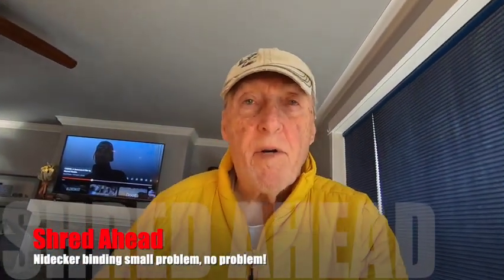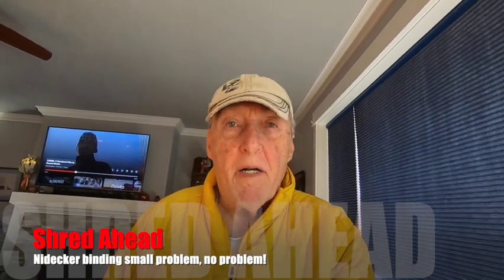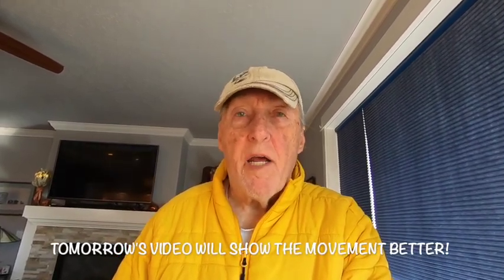It's the 28th of November and I'm sitting around figuring out what I could do because I can't be out on the snow. I'm going to go over a little bit about the Nidecker binding and the issue that I had the other day.